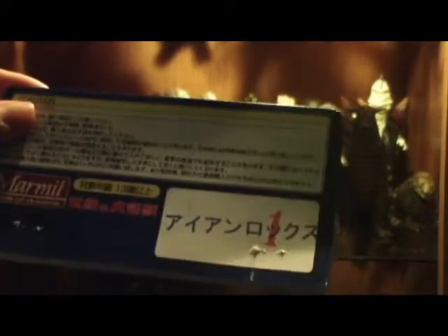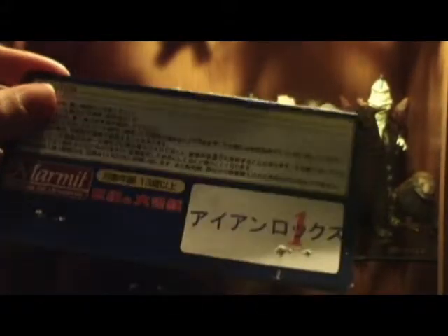It's got a number one on it. I think the one means it's the first issue — like, first off the factory line. I've heard people say it's just the first paint job, but I've seen other numbers. Anyways, let's get on to this.